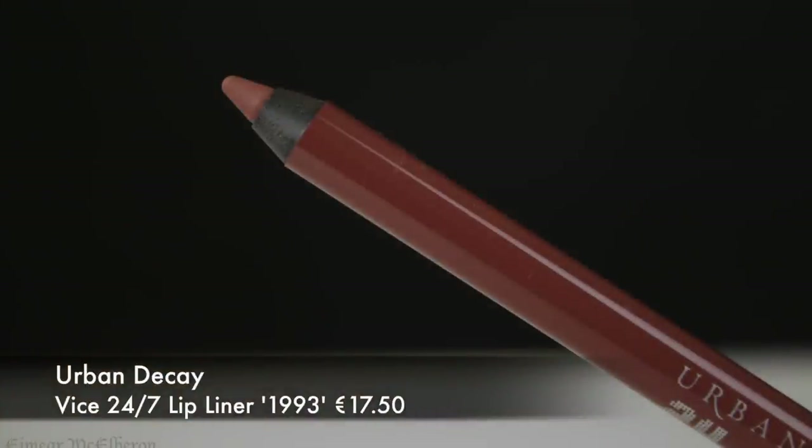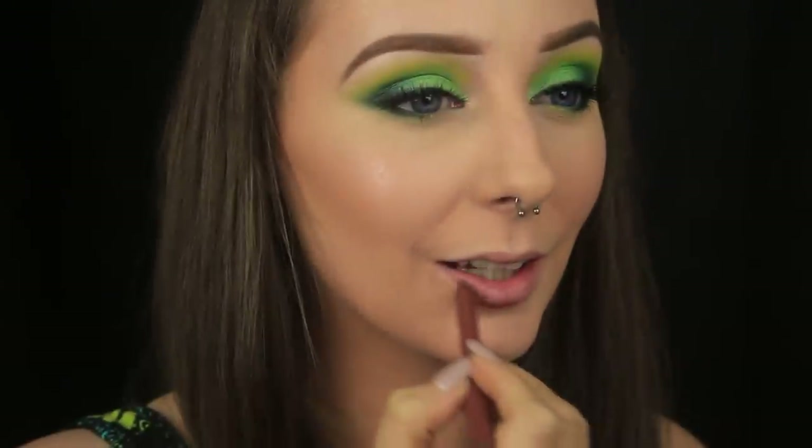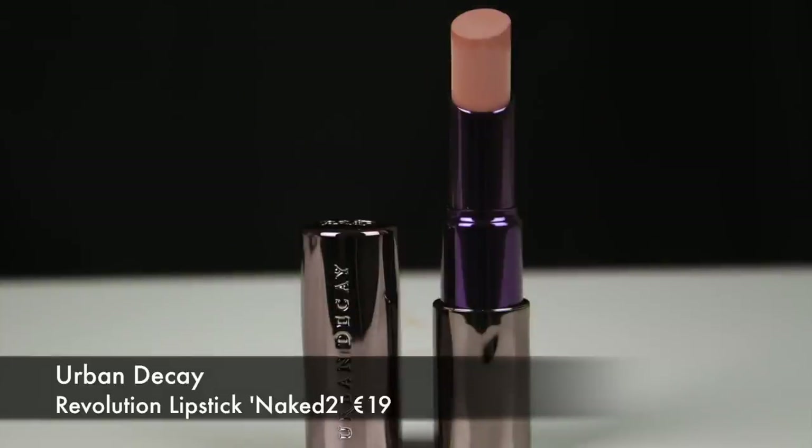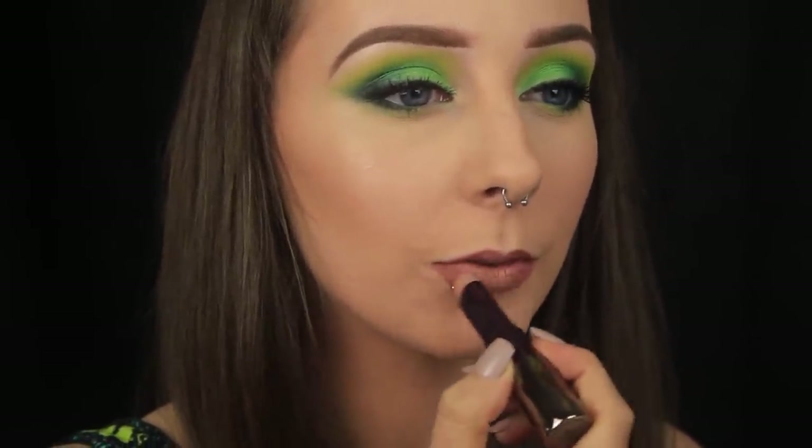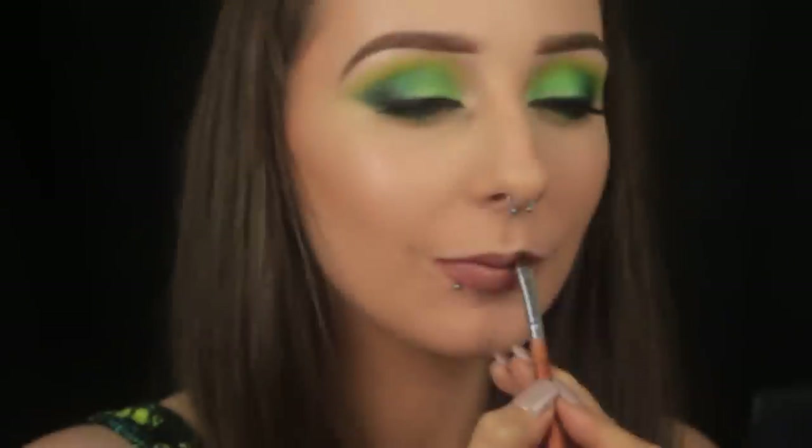I'm using one of my favourite lip liners now, favourite in terms of colour and formulation. I'm lining the lips and then very lightly filling them in before I move on to lipstick. Today I went for a nude lip because I didn't want to do anything crazy with the lips and take away from the eyes — I wanted the eyes to do all the talking. For lipstick, I'm applying a little from the bullet first, and then I like to use a lip brush to blend the lipstick in with the liner, just so that I don't have a very obvious line from where the liner starts and the lipstick ends.